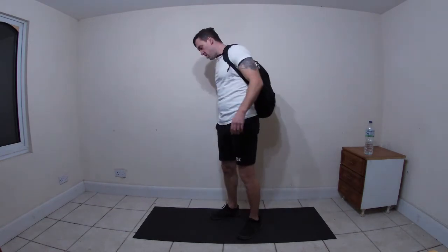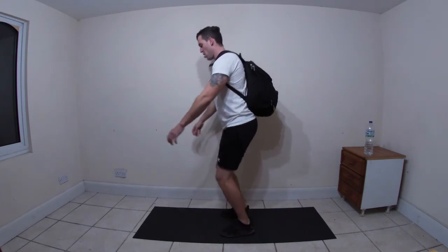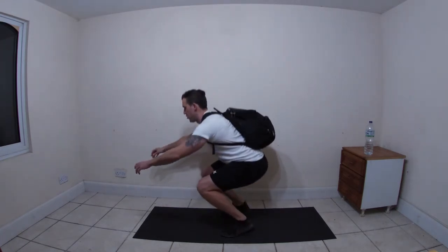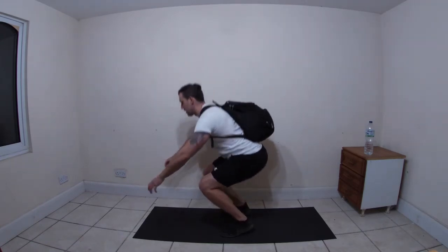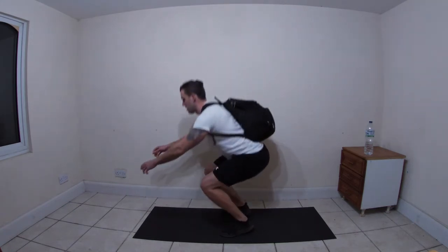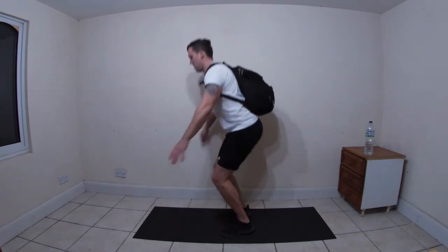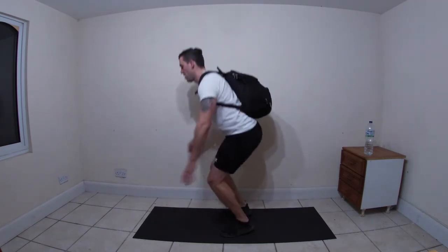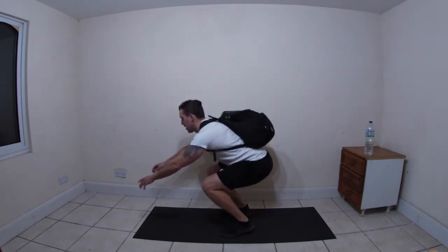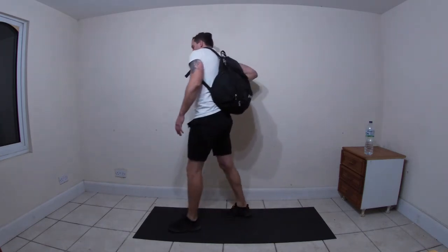Good - tippy-toe squat, let's go! If you get your balance, try and get a good couple of reps. I want you getting in your twenties on these. Oh, he's lost his balance! Try and do it without poking your tongue out as well. Onto your backs!